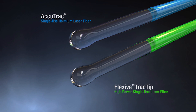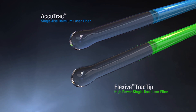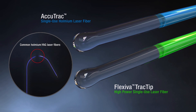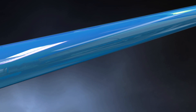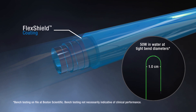The AccuTrack and Flexiva Track Tip Laser Fibers have other differentiating design features for performance in the most challenging ureteroscopic cases. A common cause of scope damage is fiber breakage due to leakage of laser energy. Therefore, these fibers are equipped with a proprietary FlexShield coating designed to withstand high power ratings up to 50 watts at tight bend diameters as small as 1.0 cm.